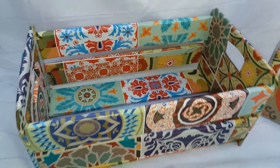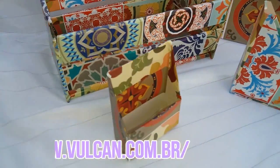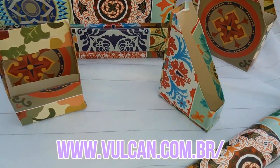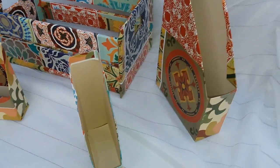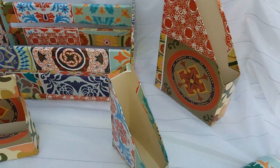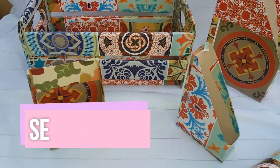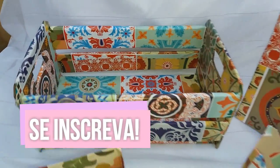So, guys, subscribe to the channel, share with your friends, give a like because we really need it, and of course, check out Vulcan. Thank you all very much, and thank you to Vulcan for sending me these wonderful contact papers. Here on the channel I also have other videos made with Vulcan contact papers. Kiss, everyone, and see you in the next video!